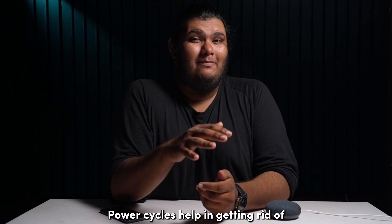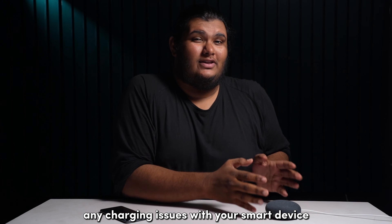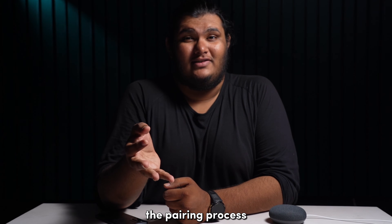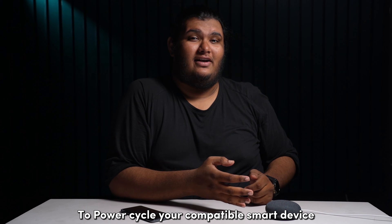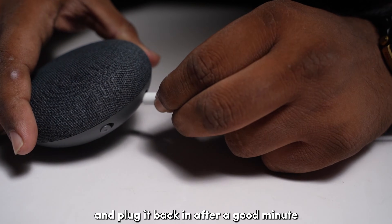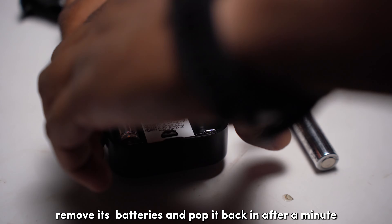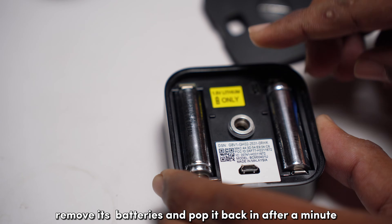Power cycles help in getting rid of any charging issues with your smart device, ensuring that it works optimally during the pairing process. To power cycle your compatible smart device, unplug it from power and plug it back in after a good minute. If your device uses batteries, like Blink cameras, remove its batteries and pop them back in after a minute.